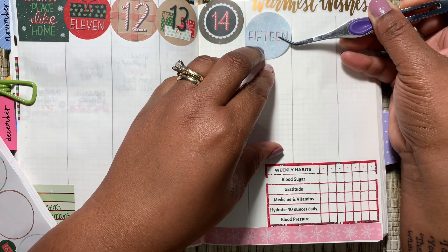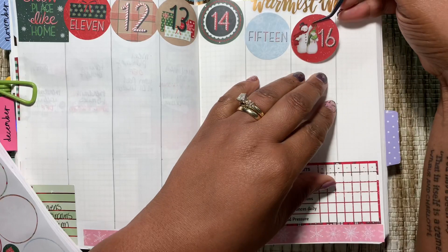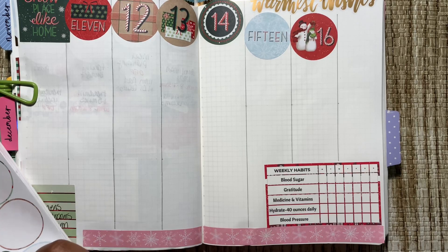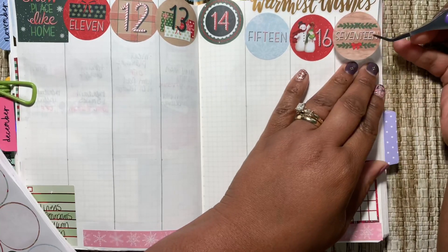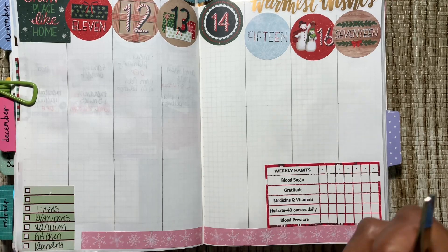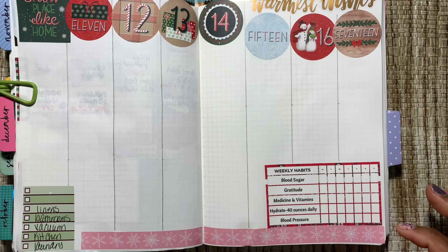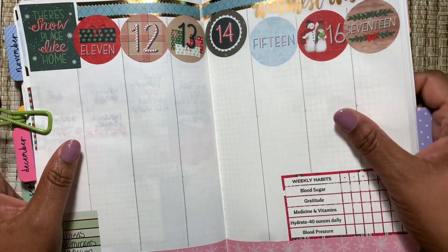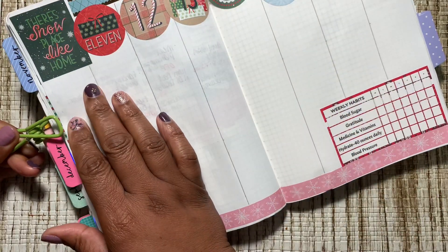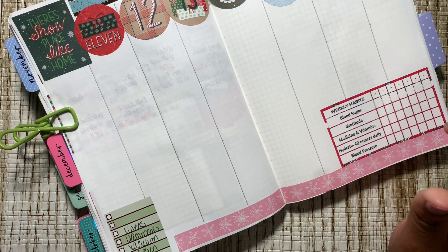My dog Phoebe is totally not liking the thunder, and it's kind of lightning as well. I checked the weather before — when I took her out earlier this morning before I went on the treadmill, I was like, wow it's been so cold, but it was actually really pretty warm this morning. I think that's what the tornado weather or the tornado warning is going to be.